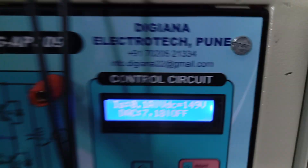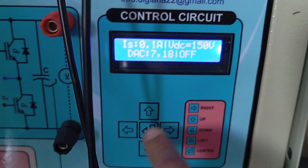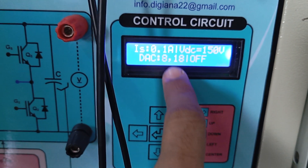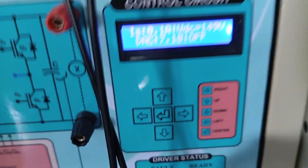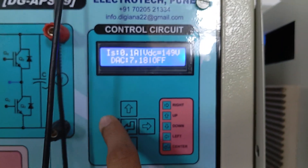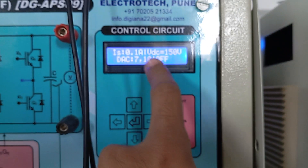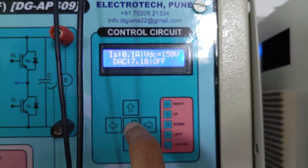The display shows the status of the FACTS controller or shunt active filter — whether it is on or off. This switch is to turn the system on or off. This switch is to increment DC1, this is to decrement DC1, this switch is to increment DC2 quantity, and this is to decrement DC2 quantity. These four switches are used to increment and decrement the DC quantities.